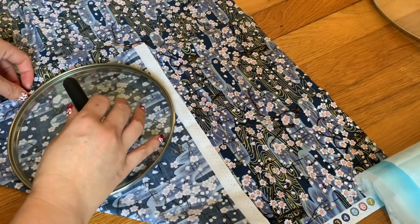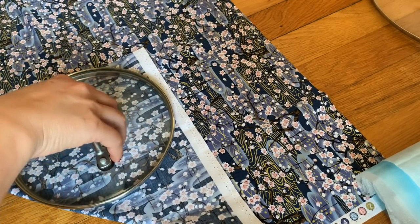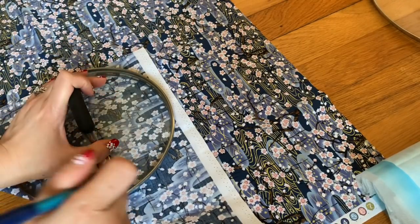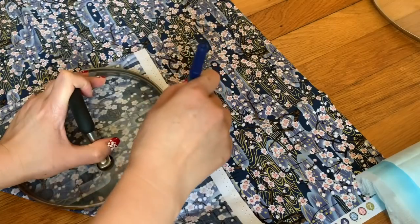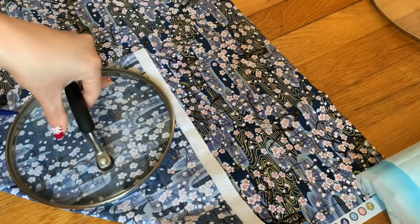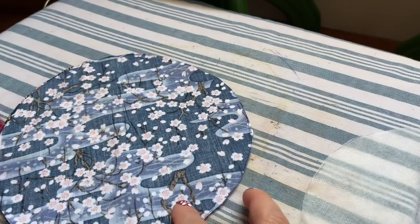Some people don't listen to what I'm saying and just go ahead and cut the fabric, then after they cut they fold it and complain it's too small. So fold first, then trace. After you trace the pot lid at seven inch, you're going to cut two circles out — each circle is seven inch.